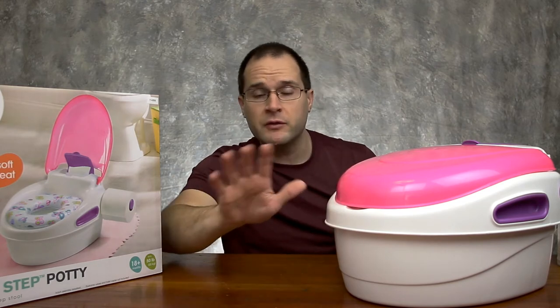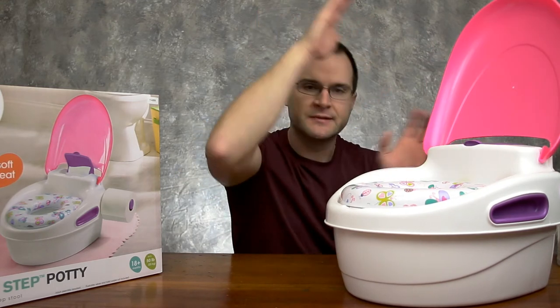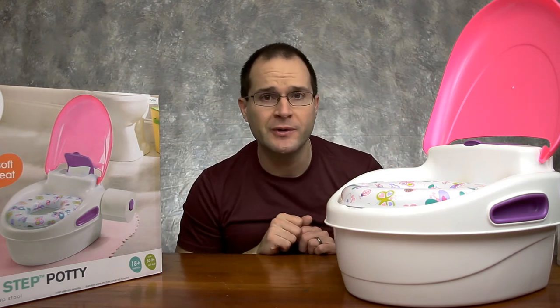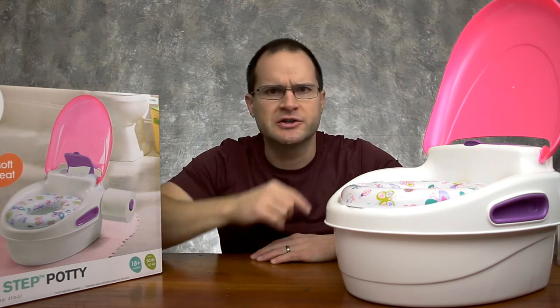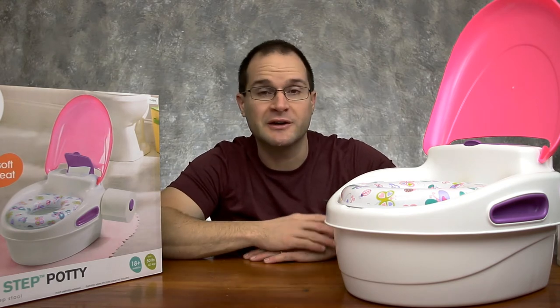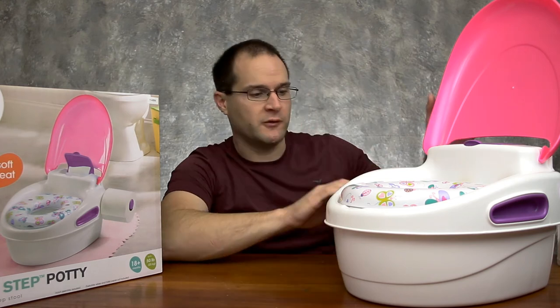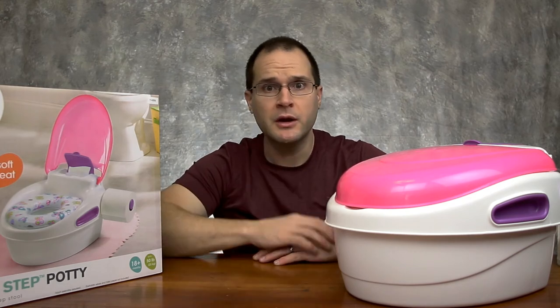When we got this potty, we put it down and showed my daughter how to use it. Right away, she went by herself with no instruction from us — flipped the lid open and plopped right down on there. I was thankful she did that on her own, and the cleanup was pretty easy. I'm not going to show you the cleanup because that's not the type of video we're making here — you can figure that out on your own. I was pleasantly surprised at how well this thing worked for us, and my daughter should be well on her way to potty training and becoming a big girl.